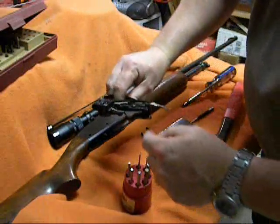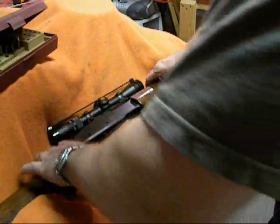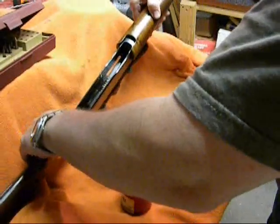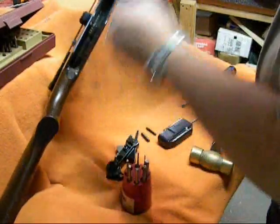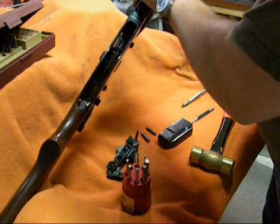And indeed it is full of lots of gunk. So I'll be cleaning that up. You can see inside it's really dirty — it's full of all kinds of stuff. I want to clean that out and clean off the carrier.